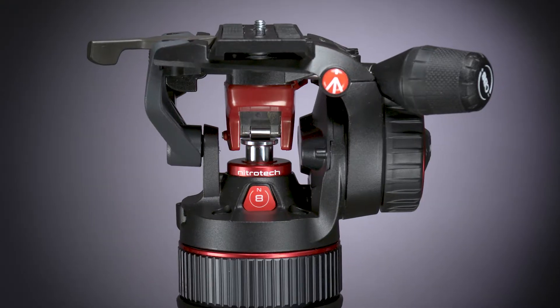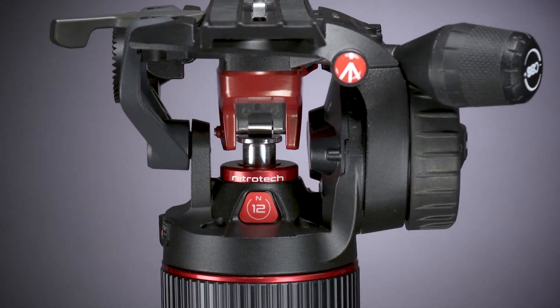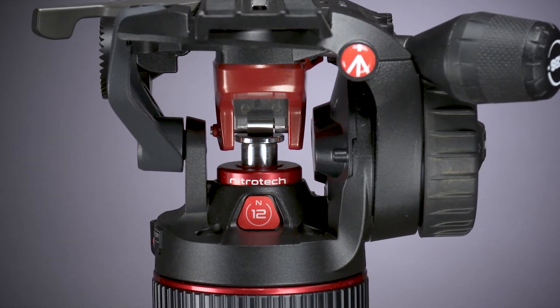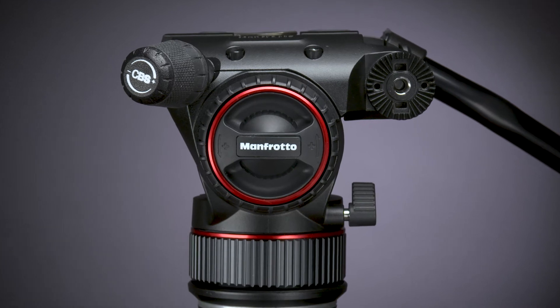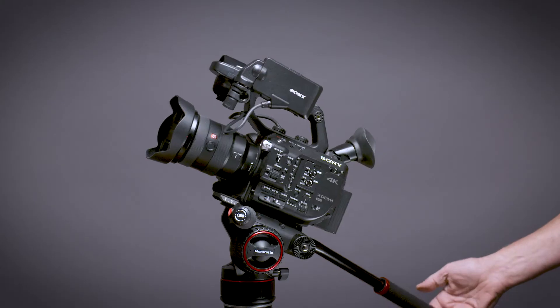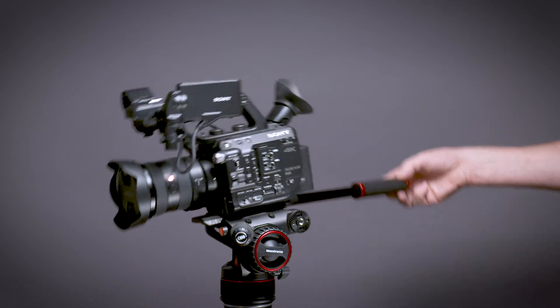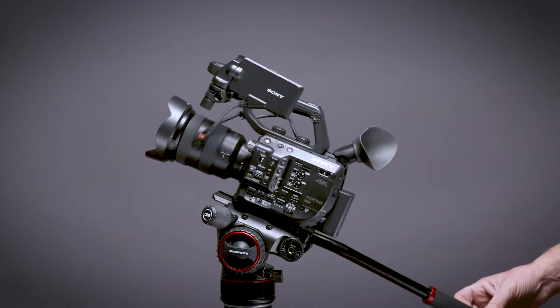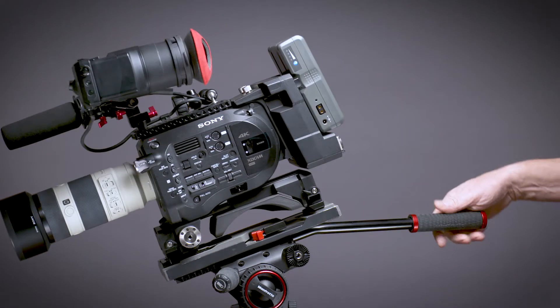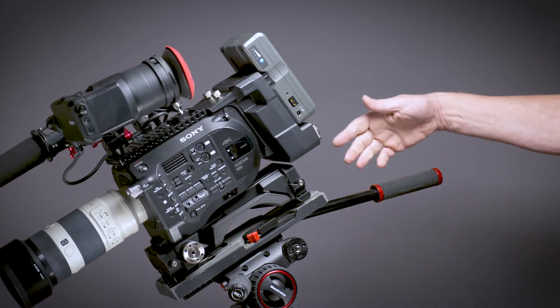The Nitrotec model N8 and N12 fluid heads from Manfrotto employ a revolutionary design combining the most successful features of their existing video heads with breakthrough nitrogen piston technology for continuous counterbalance. Counterbalance is the capacity of your head to keep your camera from rolling forwards and backwards under its own weight. Nitrotec features continuous counterbalance assuring that your camera will remain balanced throughout the entire tilt range.